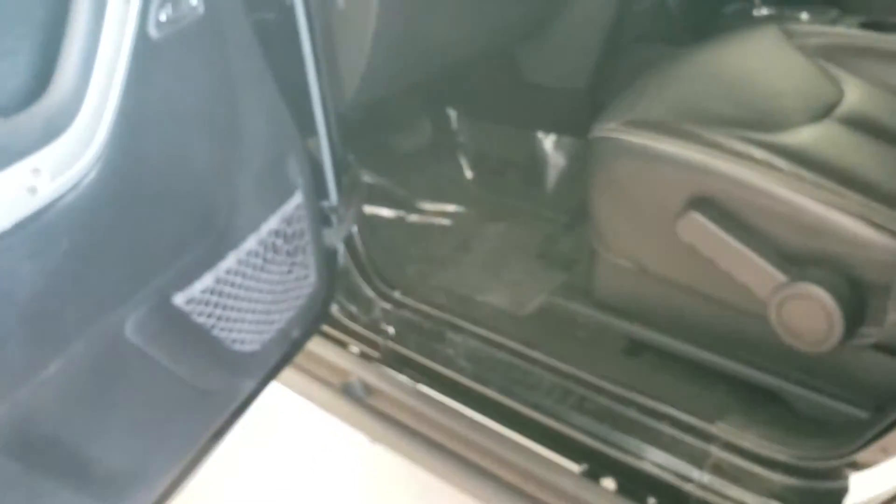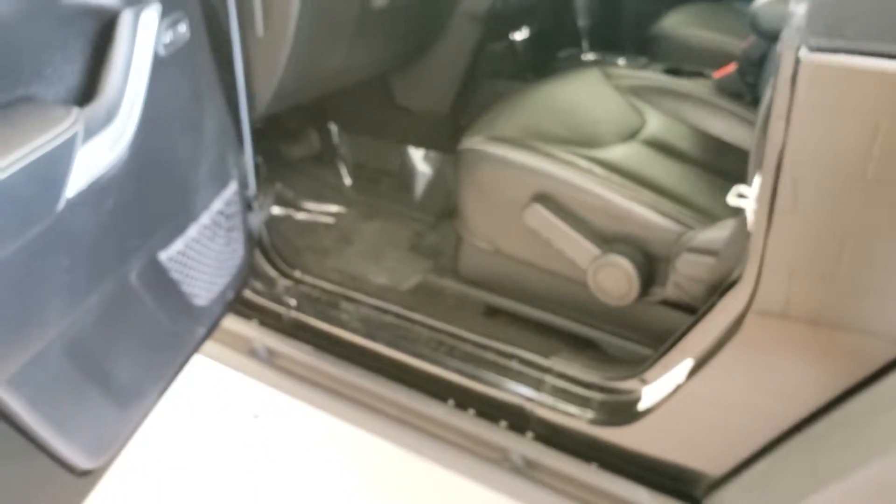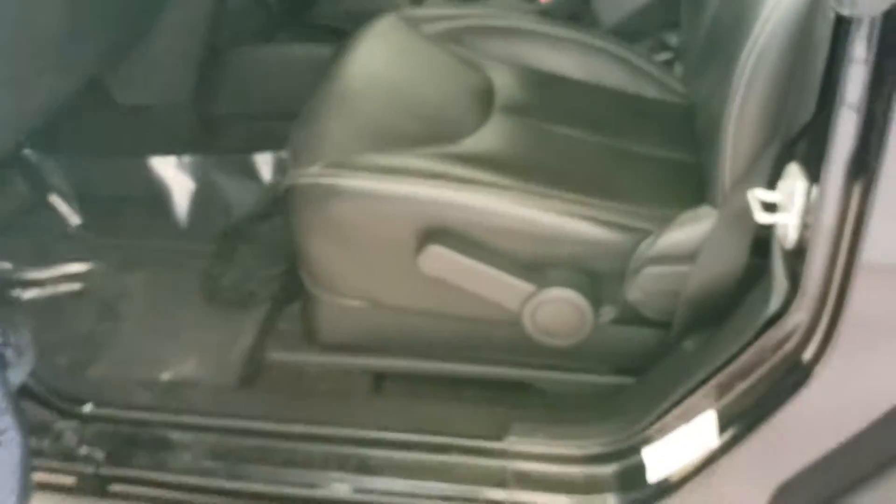Now let's have a look inside. I've had people ask before about what the driver's seat looks like, so you can see where they've been getting in and out, and it looks to be in fine shape.